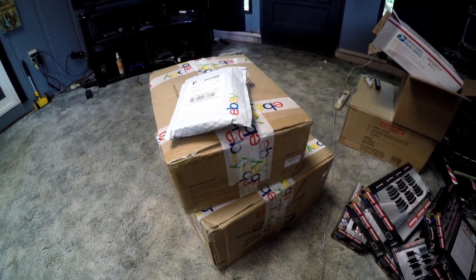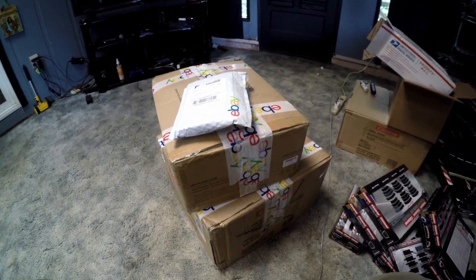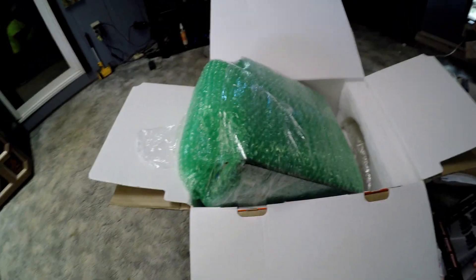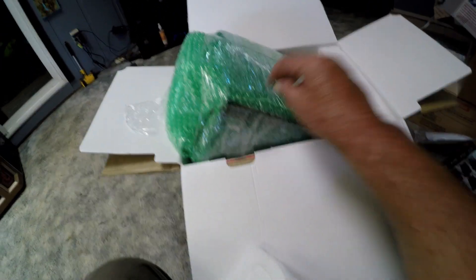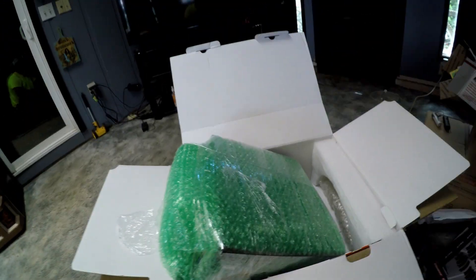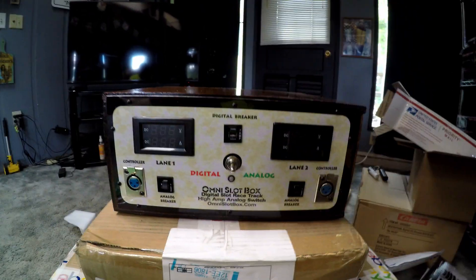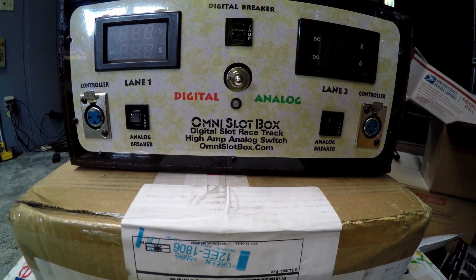I've got two power supplies. Let me unbox it and you'll see. Package number one — nice packing job, it's right in there with some good foam and a lot of bubble wrap. Let's get that uncovered so you can see what it is.